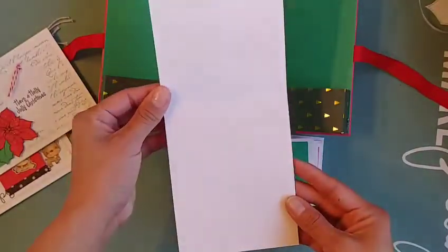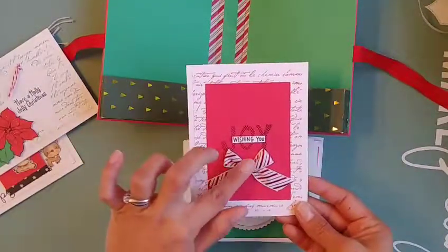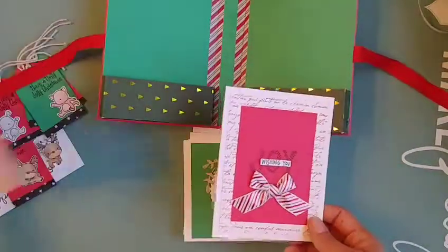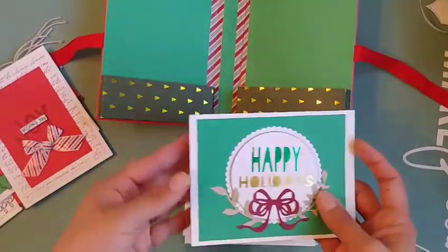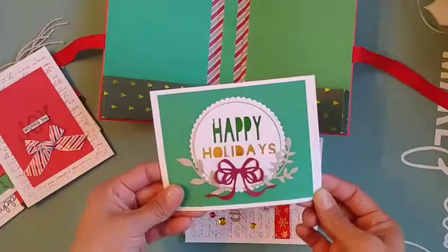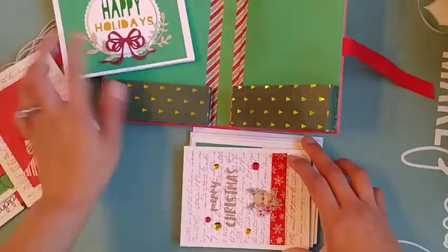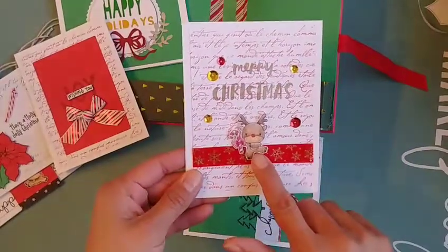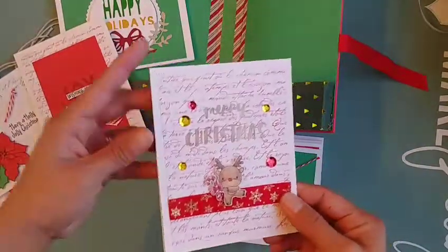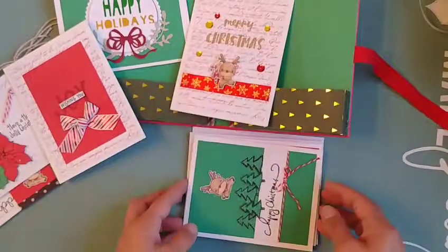The next card is a top-folding card with nothing inside — it's blank. It just says 'Wishing You Joy' with a little ribbon. I always put 'handmade' on the back so recipients know it was hand crafted. There's this other one that I had created previously, and when I was going through my colors I thought it would go perfectly with this set, so I included it. And then there's another one with a little reindeer using ribbon and sequins.